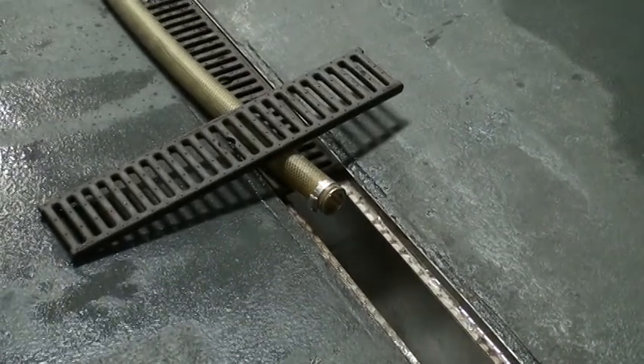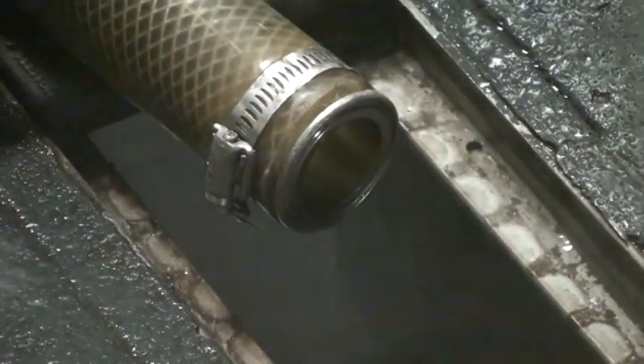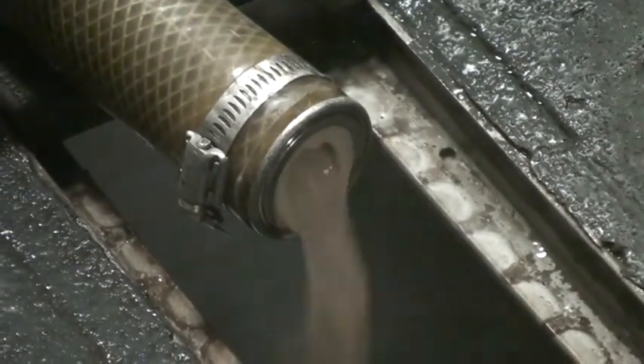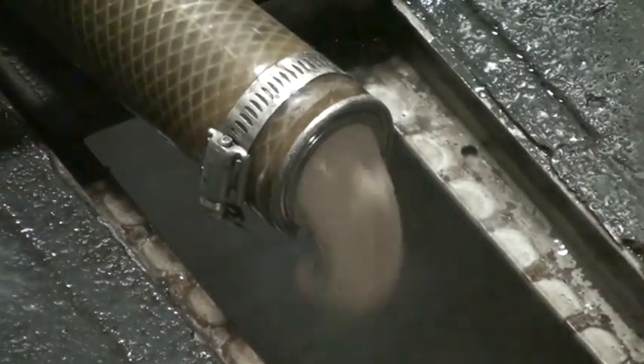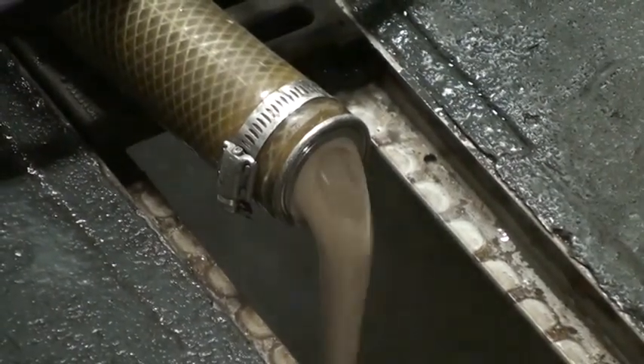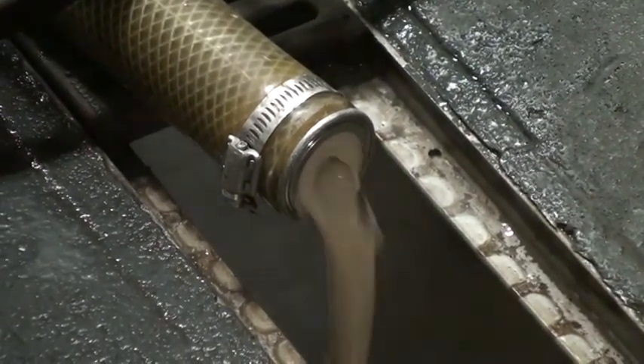Nice gentle flow — if we go too fast we'll create a vortex inside the cone that would suck all the yeast out of the middle and not allow anything on the sides to come down. If that happens we'll run into beer before we even run out of yeast. So nice slow flow.